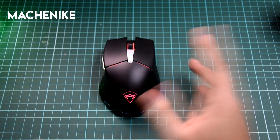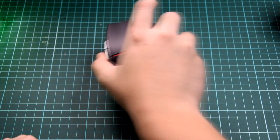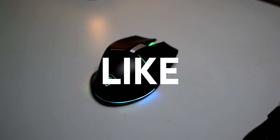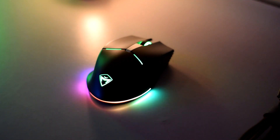Thanks again to Machine Knight for sending this mouse over for me to have a quick look and a quick review. That is it for this video. Leave a like if you liked this video, dislike if you didn't. Subscribe if you haven't. I have videos about tech and all this stuff coming very soon. And as always, thanks for watching. Bye guys.